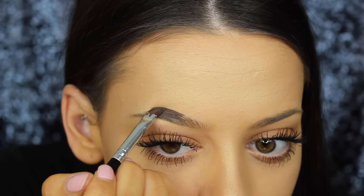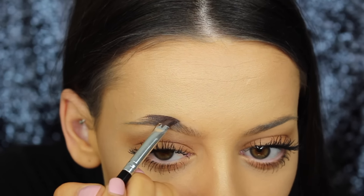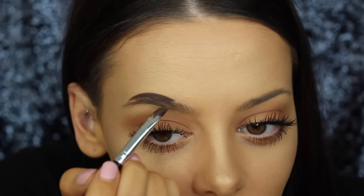I find that because I do my foundation and powder and everything before my eyebrows, it sometimes gets stuck in there, but that's just how I like to do it. It also helps give them the shape before I fill them in. I'm just starting from the point of my brow to get the arch right first. I do overdraw this arch just a little bit more than it is naturally, just because my eyebrows are quite thin.